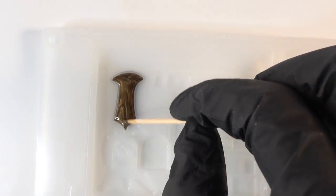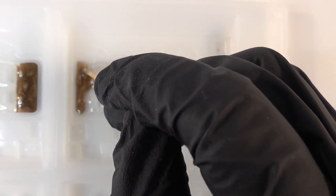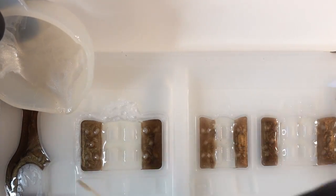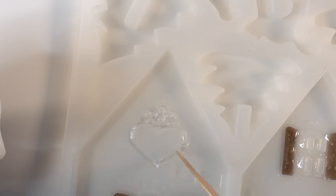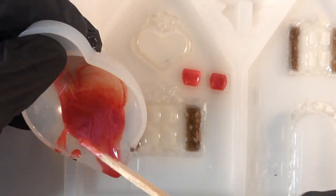After curing under the UV lamp, we will do the fireplace and shutters with brown — this is pretty tricky because the cavities are very small and shallow. Then we're going to add white borders around the window, and next with dark red we'll fill in a few bricks.